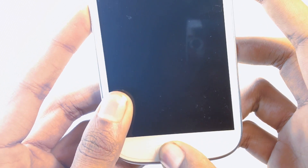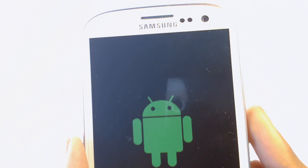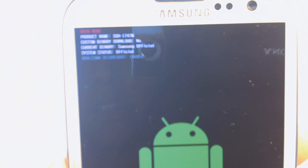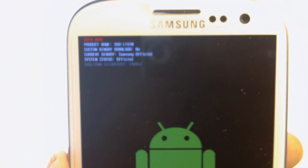Let's turn it back on while holding the volume down and home button so I can get to download mode. Let's press up. As you can see on the top, custom binary download is now No — it used to say Yes with 9 counts, but now it's changed to No.